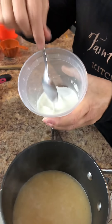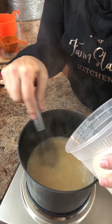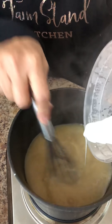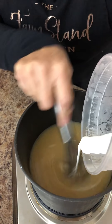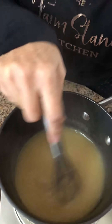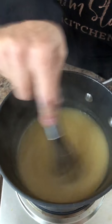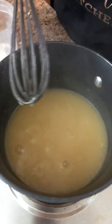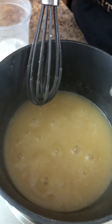Now we're going to take our cornstarch slurry. You want to have your whisk, and you start whisking the boiling broth, then just start making a steady stream of your cornstarch slurry while you keep whisking. You're going to see this thicken right in front of you. See how it's thickening up? You can stop when you get your desired thickness of gravy. That right there would be a beautiful gravy right there — it looks super delicious. I'm going to turn that completely off now, and just let it cook for probably a minute or two. See there — look at that, that's perfect.